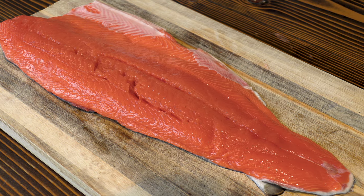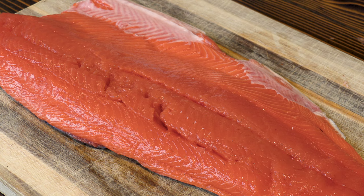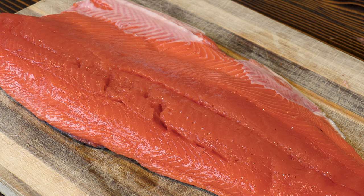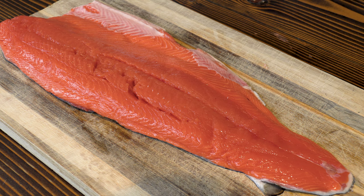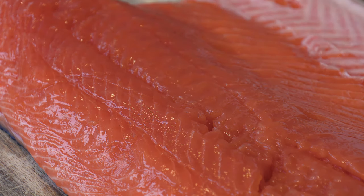The first step to perfect salmon starts at the grocery store or fish market. If at all possible, you're looking for wild caught salmon — in this case, wild king salmon from Alaska. You're looking for the darkest orange wild caught salmon you can find. Try to get the thickest piece possible, because that thickness really matters and that rich color leads to rich flavor.